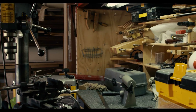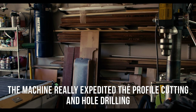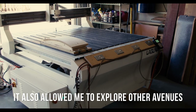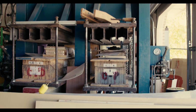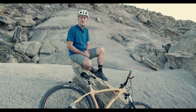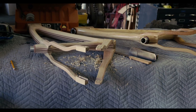That changed our production. It really expedited the profile cutting and the hole drilling in our longboards. But it also allowed me to explore other avenues — that being the wooden bike frame. I dabbled in that for a little while while still making skateboards, and then eventually sold the skateboard company and went full on into bike frame building.